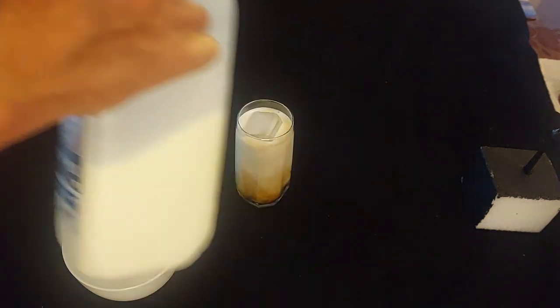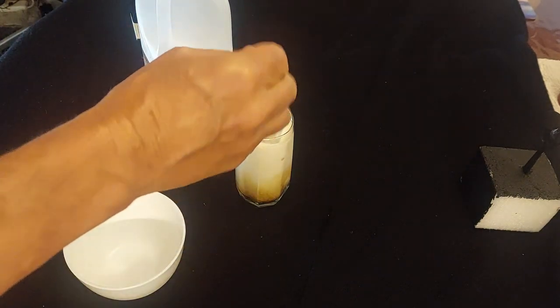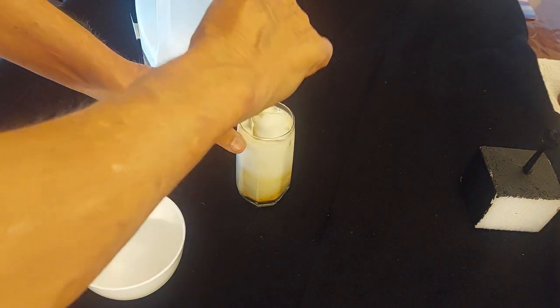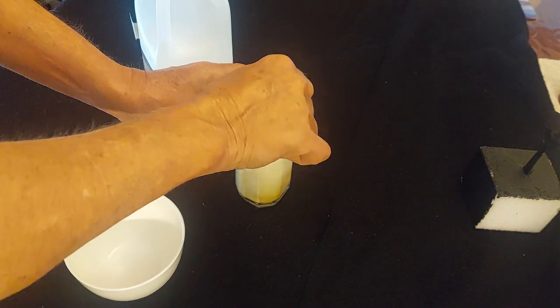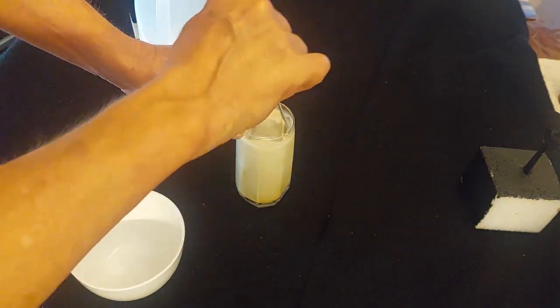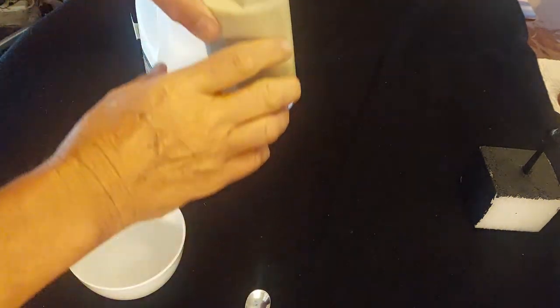Fun fact — you'll notice I'm not shaking this. Why? Because if I was to do a whole lot of shaking I'd be adding a whole lot of air and water into my cocktail, and that's not what I want at all. This is full fat milk.